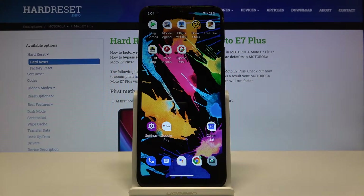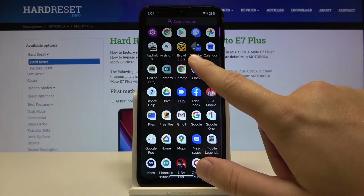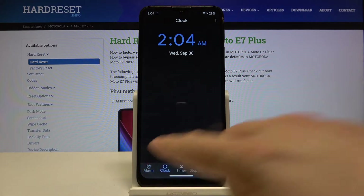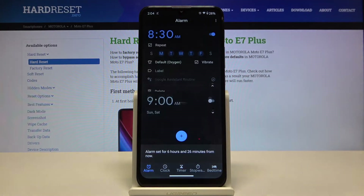Welcome. If you want to set up an alarm clock in your Motorola Moto A7 Plus for the first time, you have to open your clock application. After that, just go to Alarm. Here we have two default alarms, so we can activate one of them by tapping on the switcher. When you want to customize, just click on it.